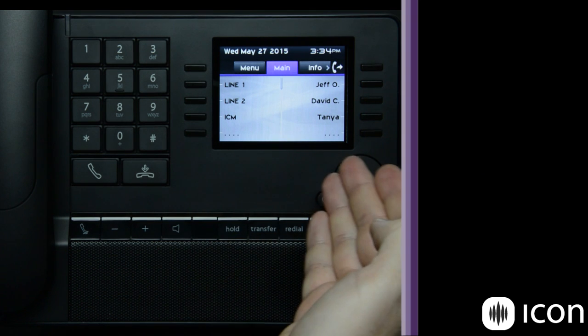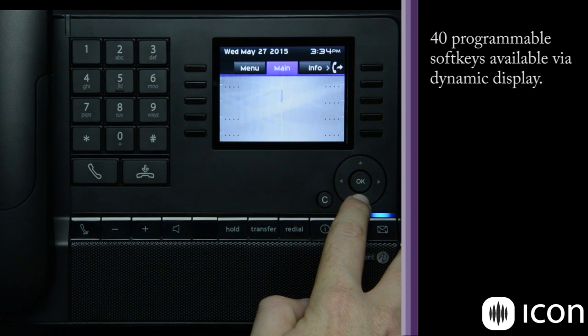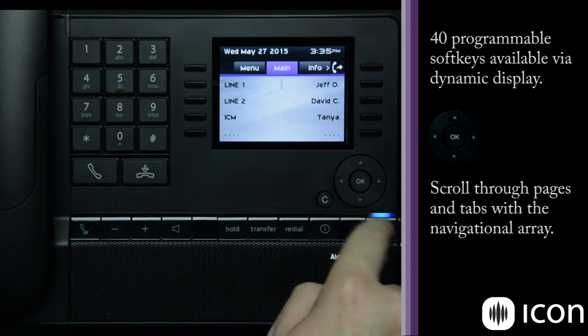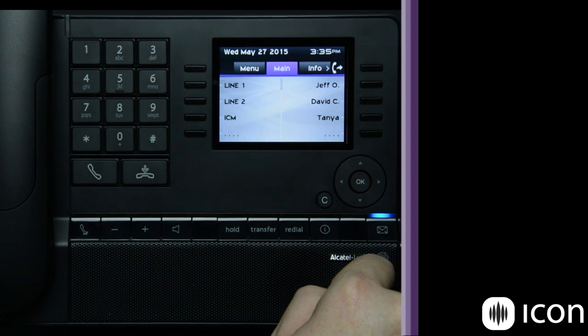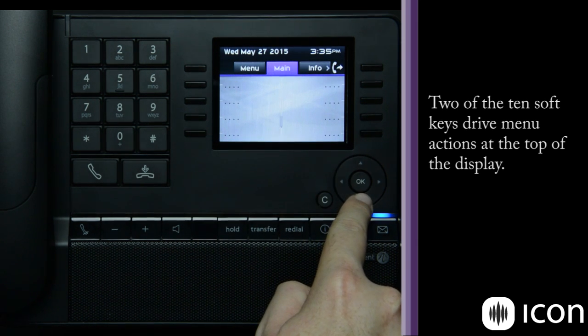Next we have our dynamic display. The display itself shows up to 40 keys in its idle state. As you can see, we can scroll through those keys using the navigational array. The navigational array also allows you to move from tab to tab within the system and select whatever you have highlighted. We get 10 display keys at a time and can scroll down to get through all 40.